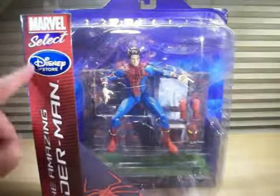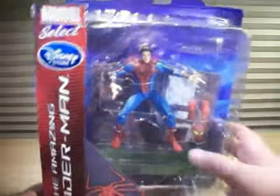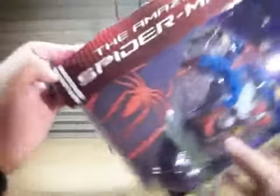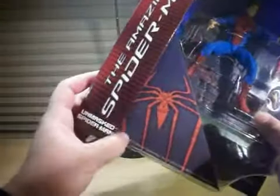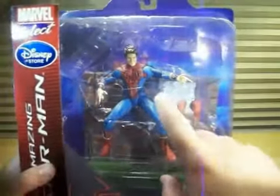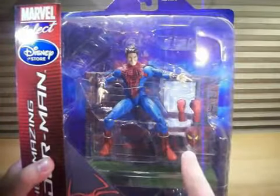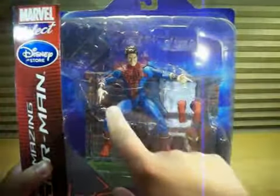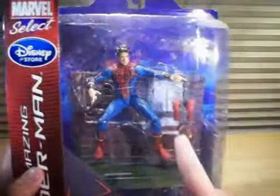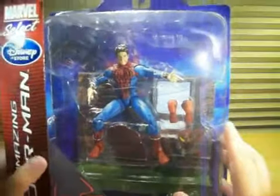Marvel Select Disney Store — this is the Disney Store exclusive, you can only get this at Disney Stores. You've got The Amazing Spider-Man here on the bottom. Unmasked Spider-Man right there, and the Spider logo. You've got the figure right there: unmasked Peter Parker with a second Spidey head with his mask on. You can also change both his hands. You can see his web shooters there. He has his spider glove hands, which are closed fists.